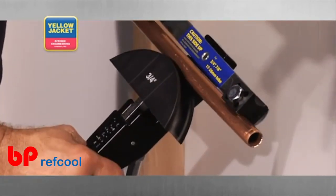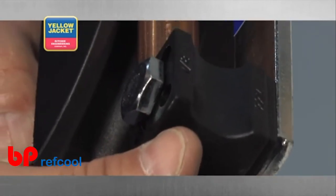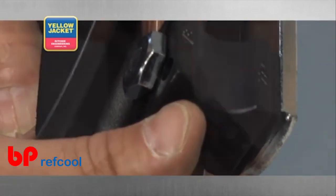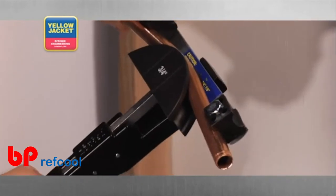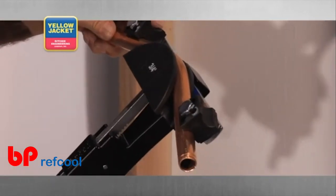Put your tubing between the mandrel and bending shoes. Make sure the bending shoe and mandrel are matched for size. Squeeze the feed lever a few times to begin the bend. When the bender is in the desired position, continue squeezing the lever until the bend is complete.